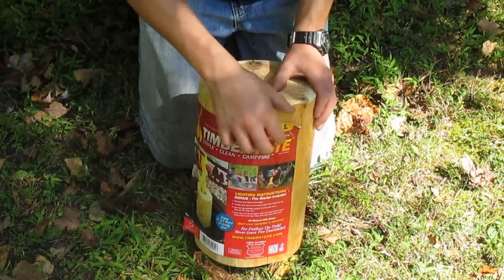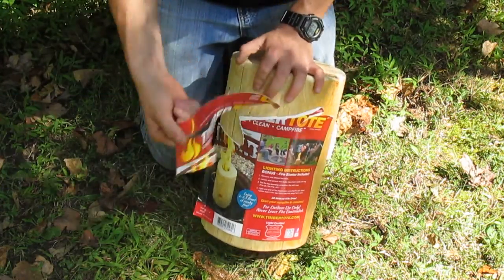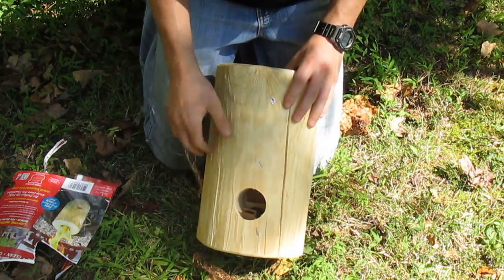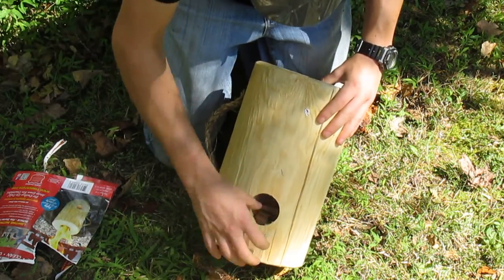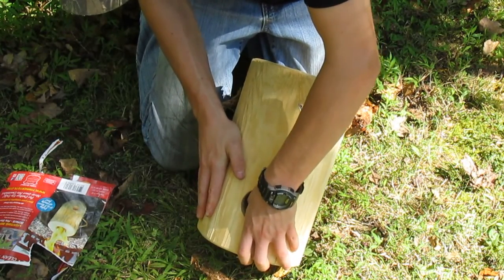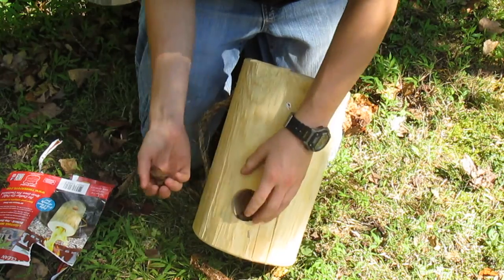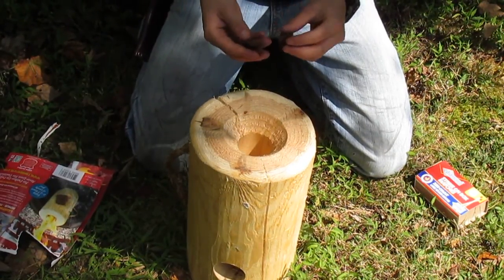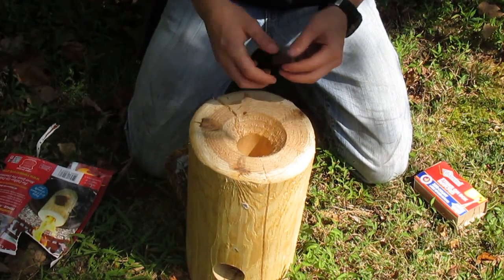First things first, you need to take the label off — it's stapled on here, just tear that off. And then in the hole right here it's got a removable fire starter that's stapled into it. Let's see if we can get it out. It's okay if it comes out as pieces. Once you get your fire starter out, you're going to light it and just drop it in.